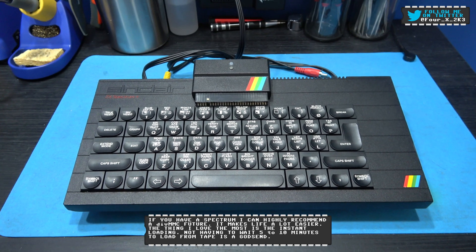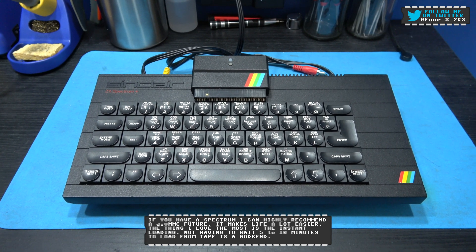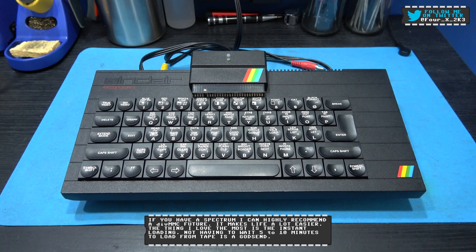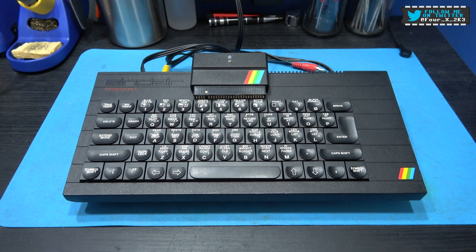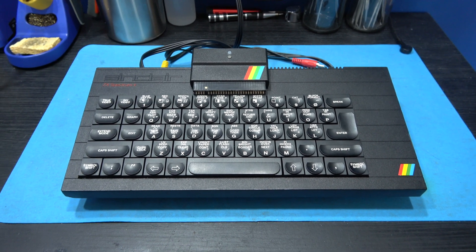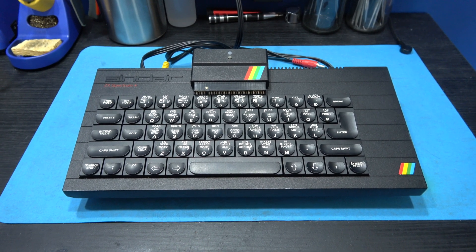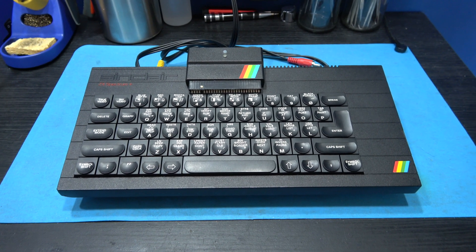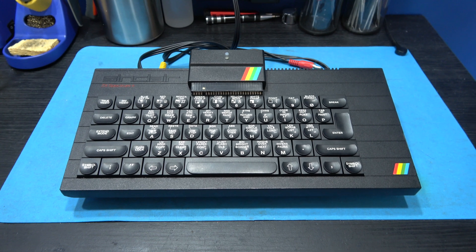I think I know what the problem is. I think I'm one of the unfortunate ones where the Z80 in this Spectrum is missing its M1 line. So what I'm going to do is hook up my scope and take a look to see if I am actually missing that M1 line, and if I am, I'm going to do a CPU swap on this Spectrum.